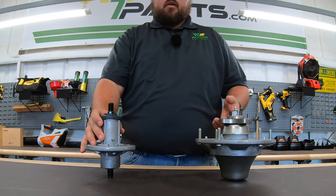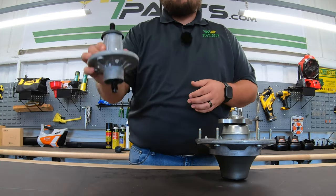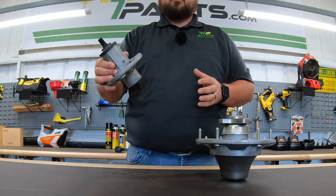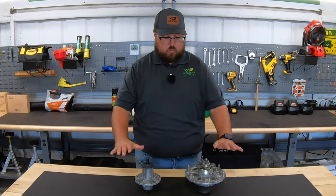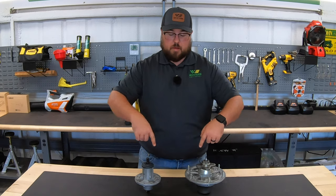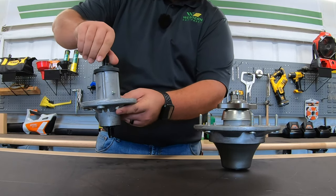We have two different kinds here. We have one that's off of a Z900 series mower, which is a top grade high-end commercial mower from John Deere. And then we have one that is off of the S100 series mowers on a 42-inch deck, which is on the lowest end of the spectrum of John Deere mowers. Both of these do the exact same job. Both are going to have the pulley side facing up, meaning a pulley mounted on top with a belt wrapped around them that goes up to the drive of the mower deck to drive these spindles and turn them so they can run your blade.